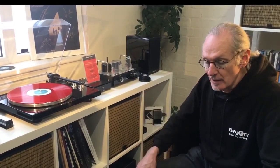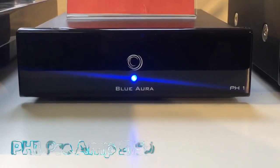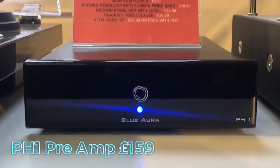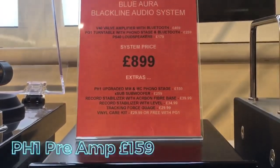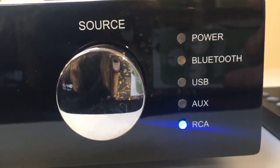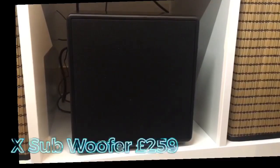There are some extras and upgrades available as well. If you wanted an upgraded preamp rather than the built-in one in the turntable, there's the PH-1, which handles both moving magnet and moving coil cartridges, switchable on the back. There's also a subwoofer — the X-sub — if you want a bit more bass, at £259.